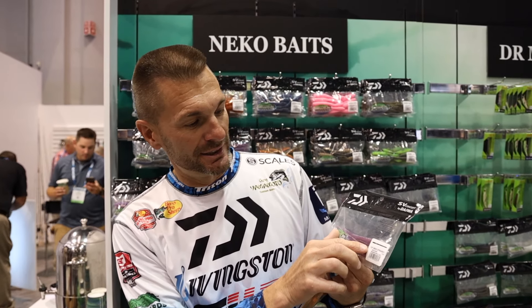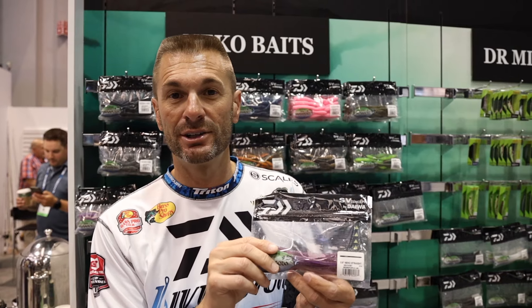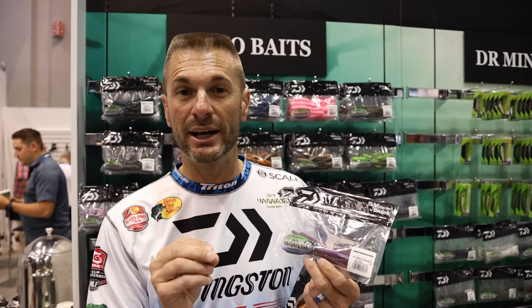I like the 6.5 in the bigger fish lakes and a lot of spotted bass lakes. This 5.8 size is really good — it's a thin worm. Use it on a drop shot or Texas rig. This color is a newly introduced color this year and it's brown purple laminate.